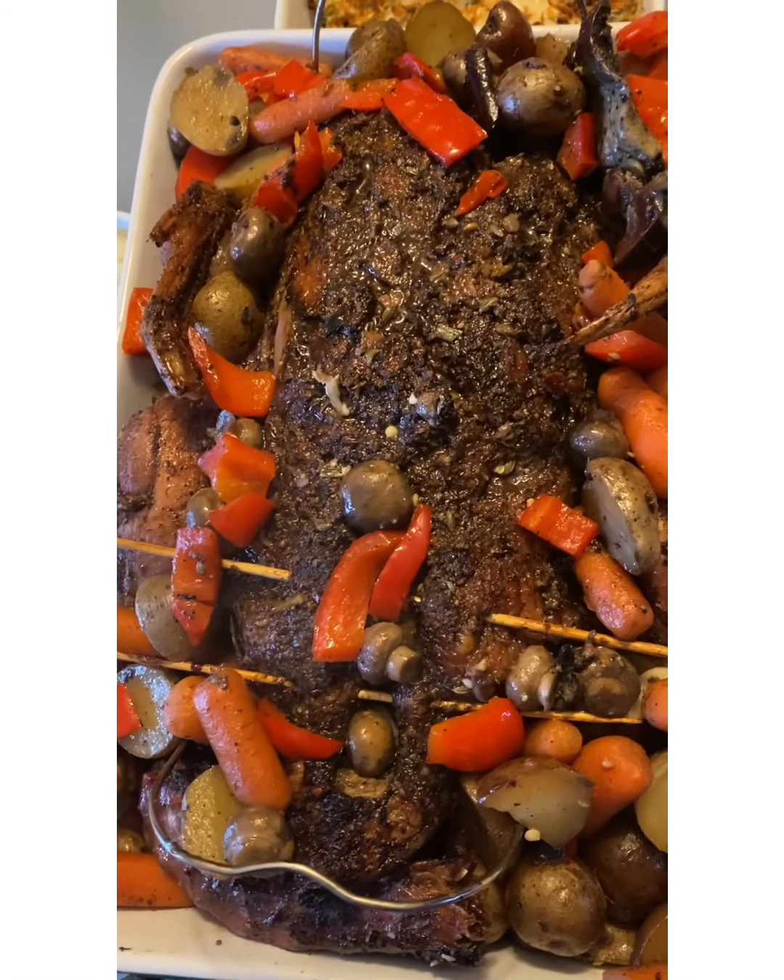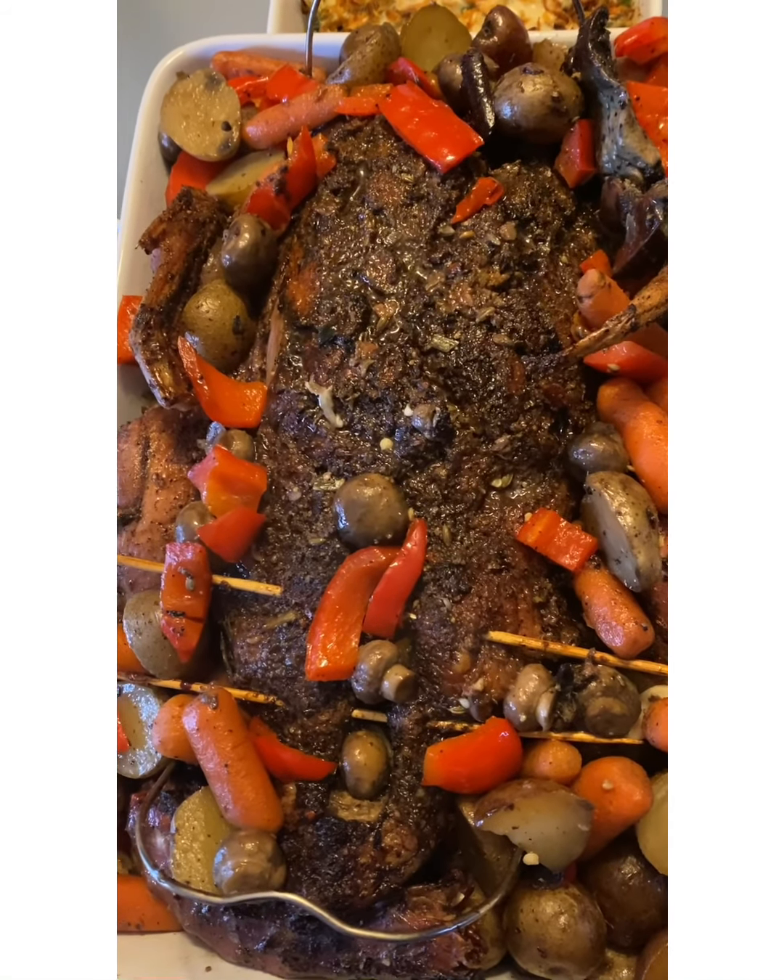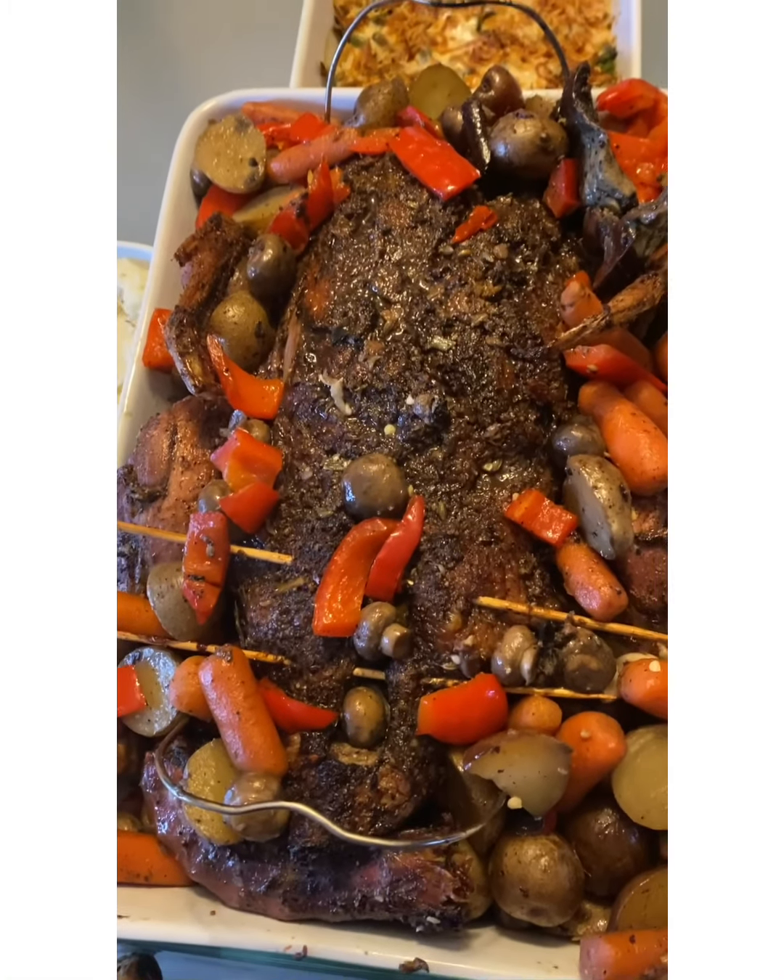Finally, here's my roast duck all spread out — the veggies are all baked well. You can see how good it looks. That's the roast duck recipe!